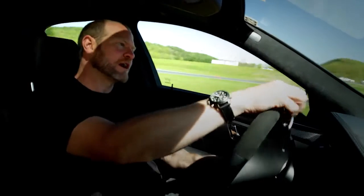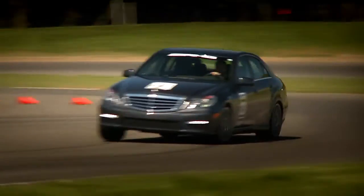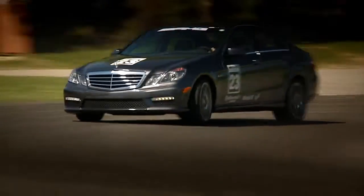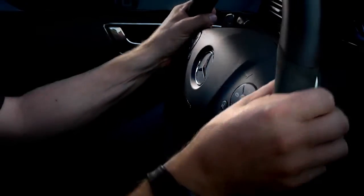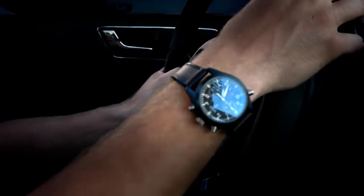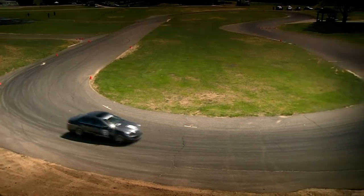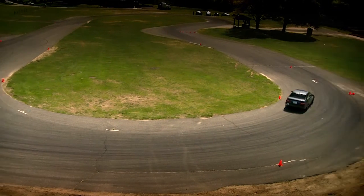Now we're on the autocross course where we start tying all this stuff together. We've been working on eye work and brake technique. The whole point of line technique is you're trying to minimize how much you turn the wheel. The tighter you have to turn, the more you have to slow down. So you use every inch of road — you start out wide, all the way down to the inside of the corner, which you call the apex or the clipping point, then you drift all the way out.